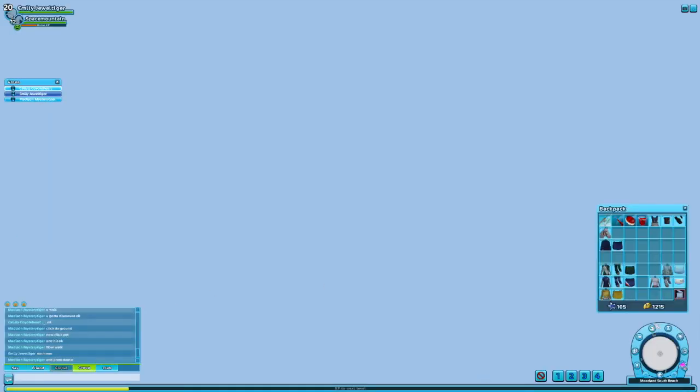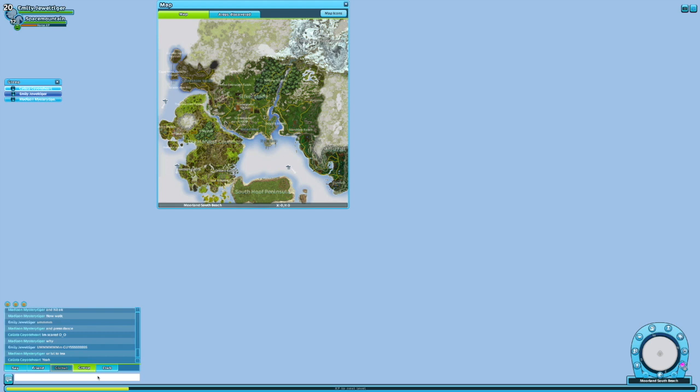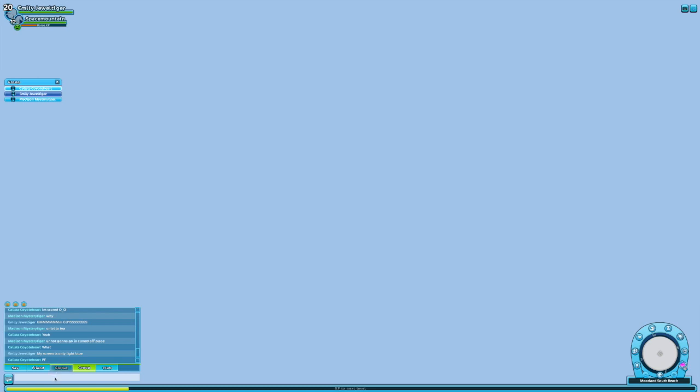This is not supposed to happen — just go. My screen is only light blue. This is not meant to happen.